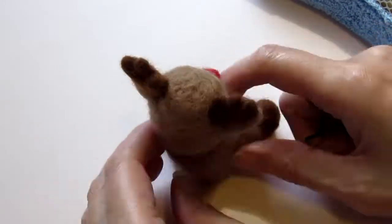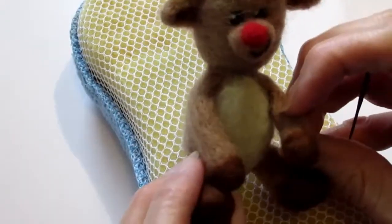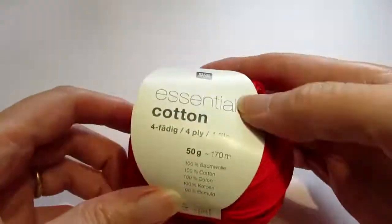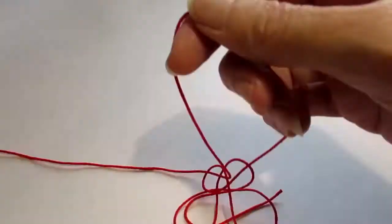You can leave him like this if you want — he's quite happy like that. But I decided to make a scarf out of the four-ply essentials cotton I used on my previous project.